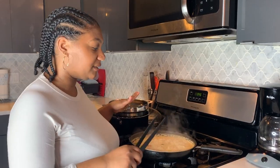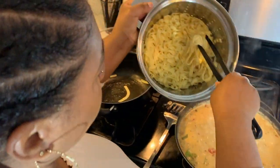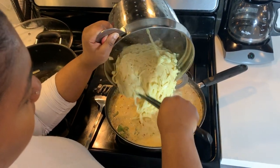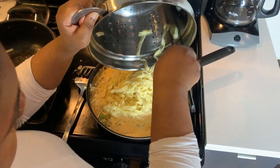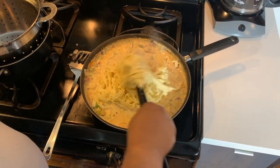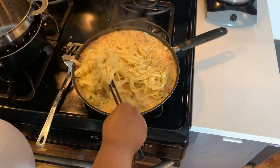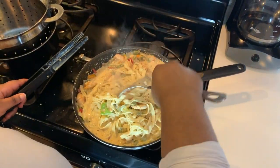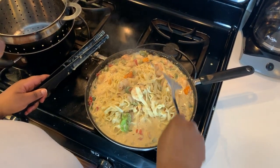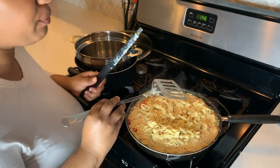Now we're going to add the fettuccine noodles to the pasta sauce and start to mix it up. I'm going to cook it down a bit more to get it thicker.